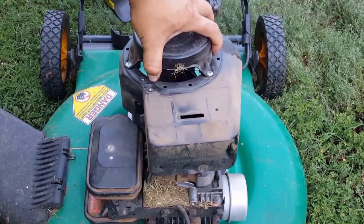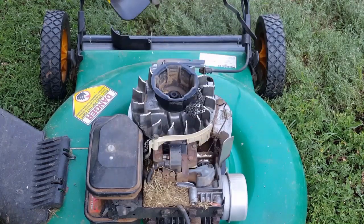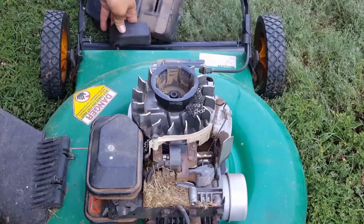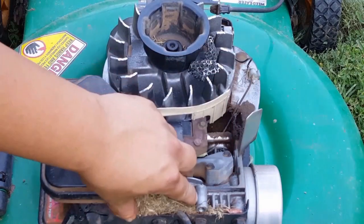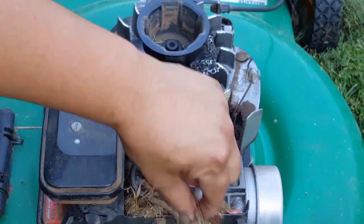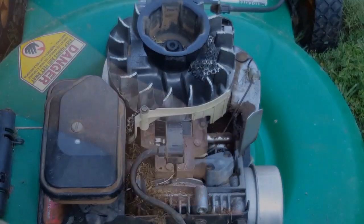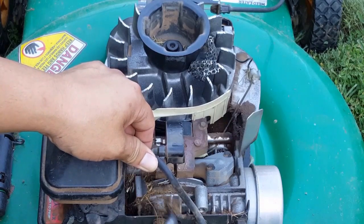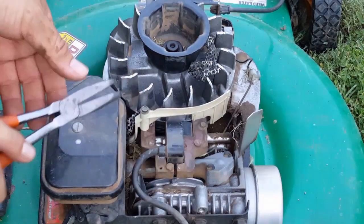Carefully remove the recoil assembly, and now we can see the problem — and yet another problem caused by the main problem. Grass has collected in the cooling fins of this air-cooled engine, causing it to run hot. Let's stop for a minute and remove the grass before we move on.